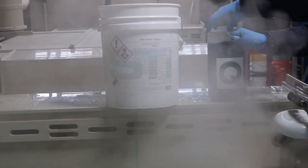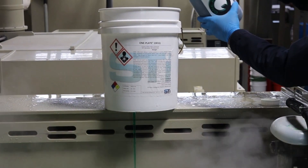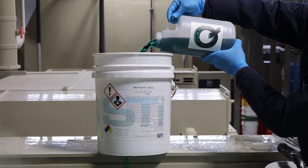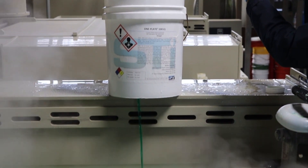Second, you can pour the replenishment component into a bucket or other clean container with a small hole on the bottom, so the replenishment solution drains slowly into the plating bath. This is a way to make sure the replenishment is done slowly and away from any parts in the bath.